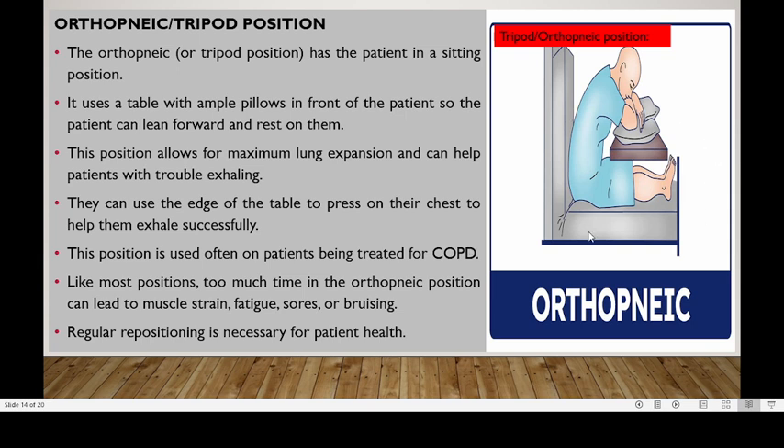This is how you position your patient in the tripod or orthopneic position. Remember when you are doing triage, if you find a patient in this position, you need to prioritize them and give them priority care because they're having problems with their airway. Thank you so much. See you again.